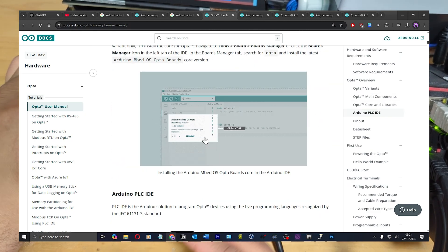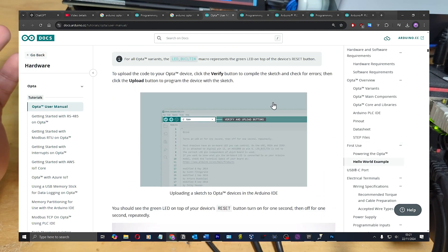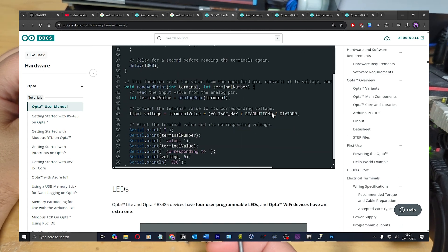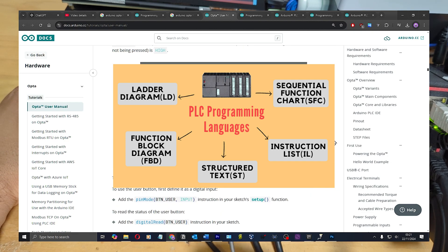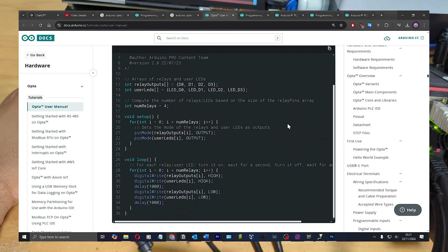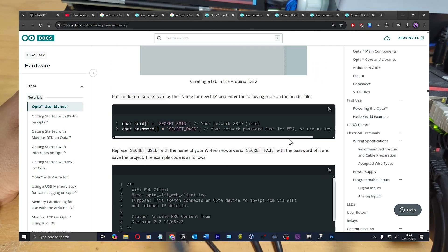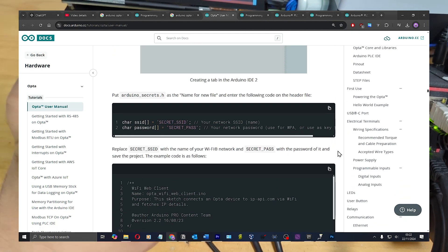They've got two amazing documents and I'd recommend reading them — they're actually pretty good. But the documentation tells you how to program it using the original IDE, not the PLC IDE. When I bought this a year ago they released the PLC hardware without the software, which is crazy — so you couldn't program it in Ladder, FBD, Sequential Function Charts, or Structured Text. All the tutorials were written for the old IDE, and now a year later there's almost nothing for the PLC IDE. Even ChatGPT had no clue.